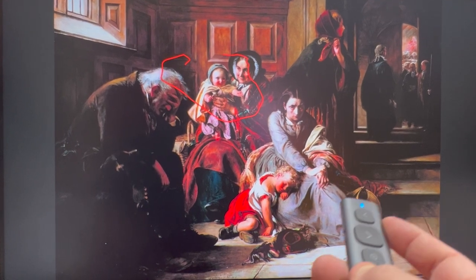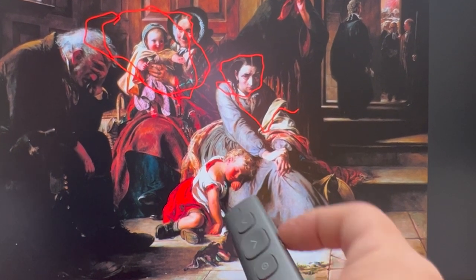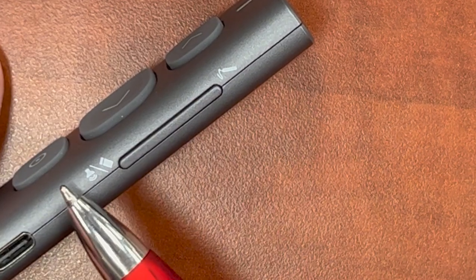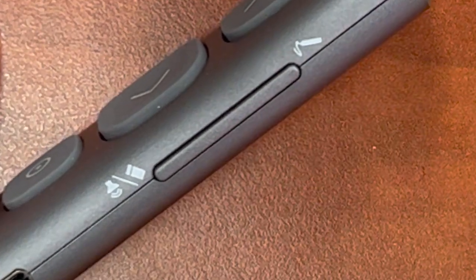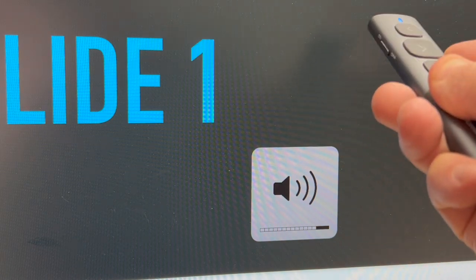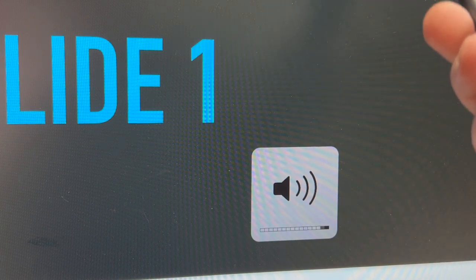If you click the annotate pin button on the side, you can actually draw on the screen. Click the erase button — which is also a volume button — to erase everything on the screen. The other feature of the eraser/volume button is to increase or decrease volume in your presentation: click and hold the eraser button and move the clicker up to increase, or down to decrease the volume of any video or music that's playing.